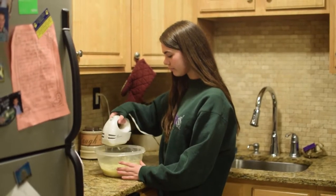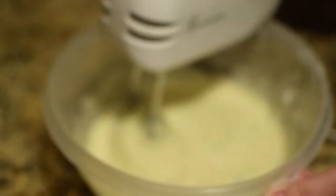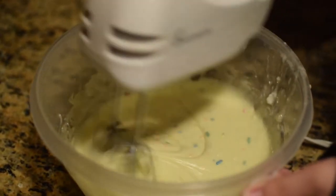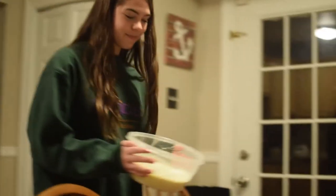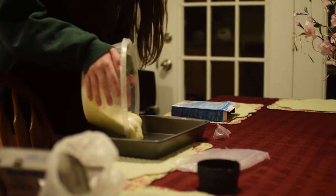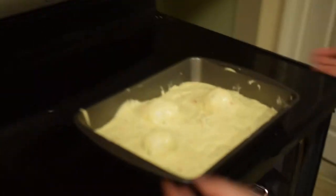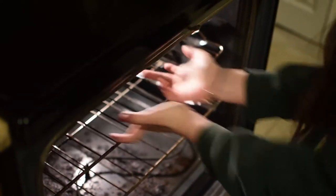Time to blend. Time to pour. Baking time. And now, we wait.